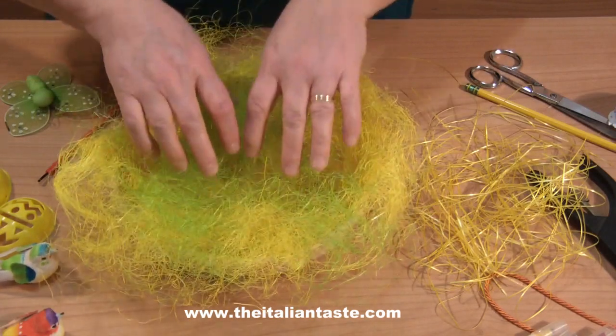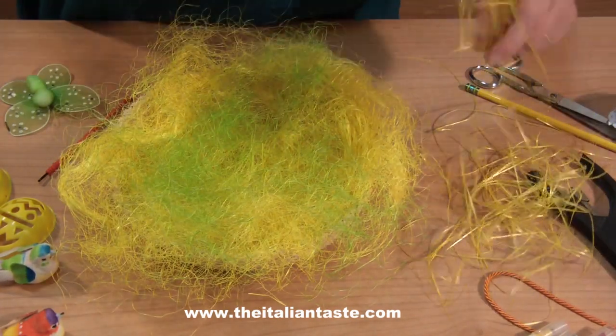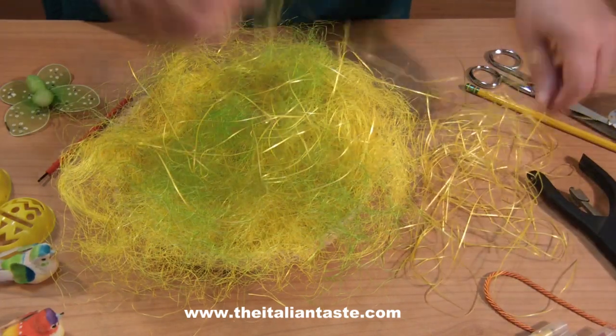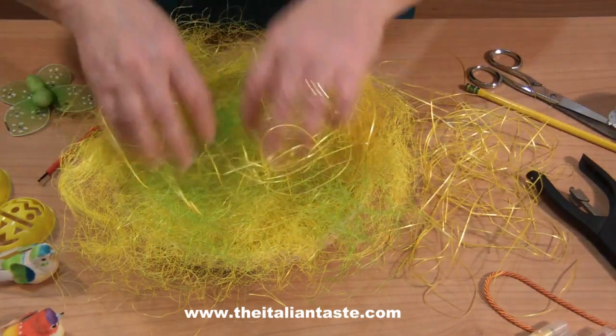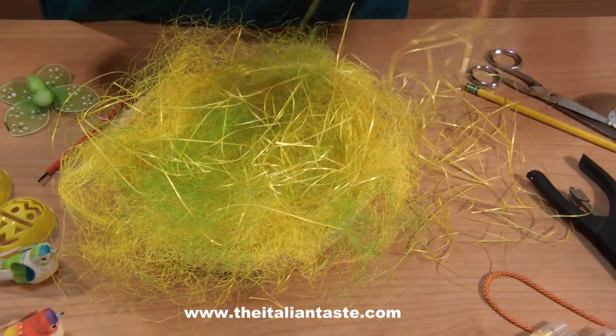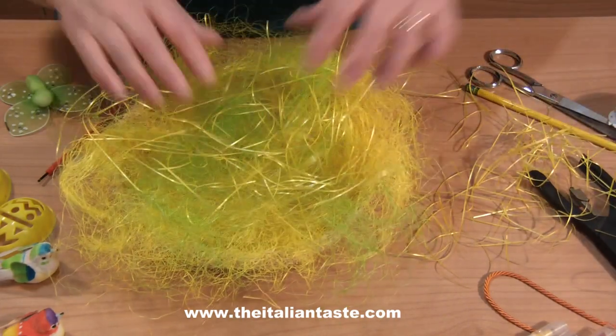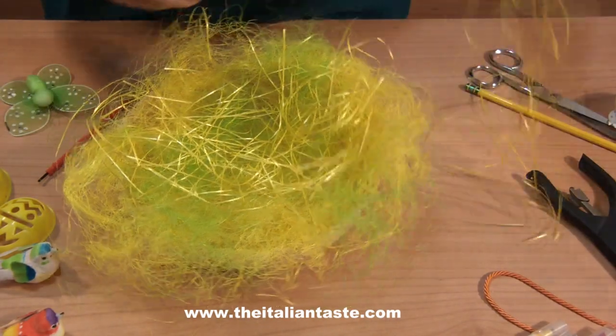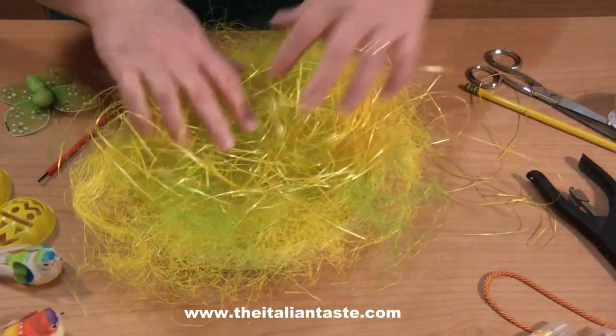Then I complete with glossy yellow Easter grass. I like it very much because in this way I can have light effects. Using three colors of Easter grass I can imitate well the birds' work. Look well at the basket — it is nice, isn't it?